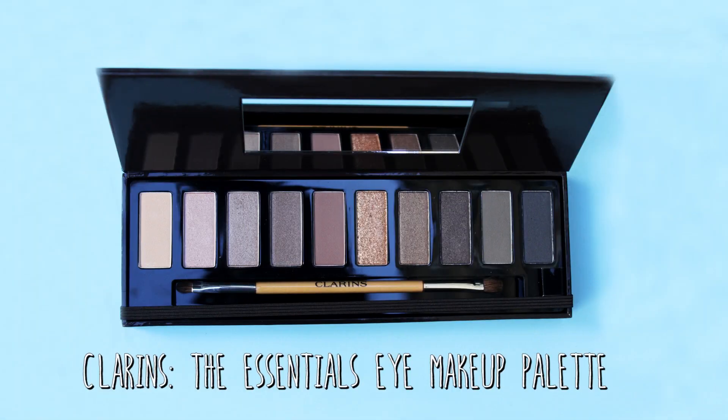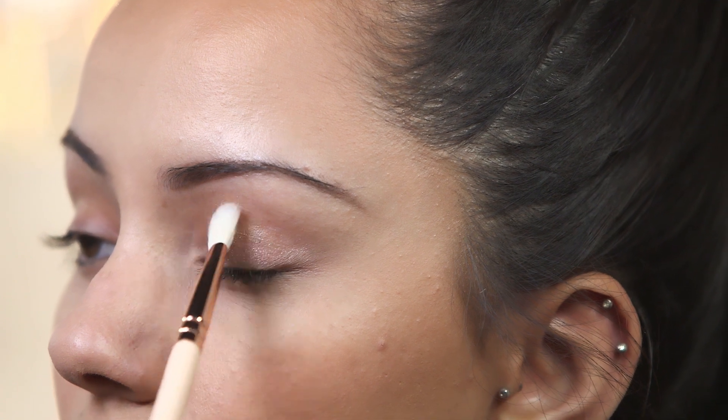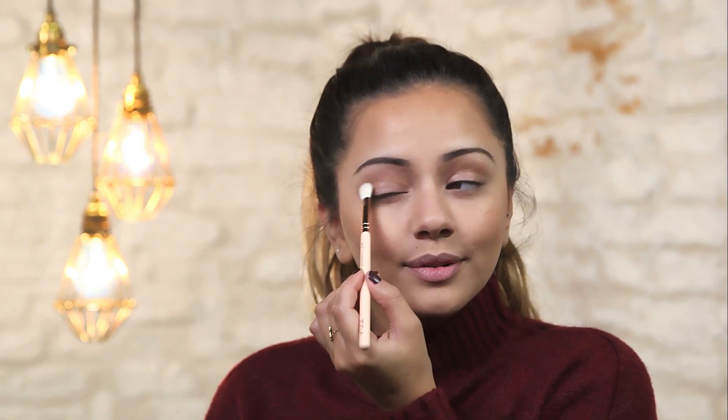Now we are going to add the slightest bit of colour onto our eyelids and the palette I am going to be using is this Clarins palette. I am going to take the third shade in and just add a swipe of that onto my eyelids. This is just like a very natural looking eye, but it is going to make our eyes sparkle ever so slightly in the light. Then at the end you want to make sure both of your eyes are looking as even in colour as possible.